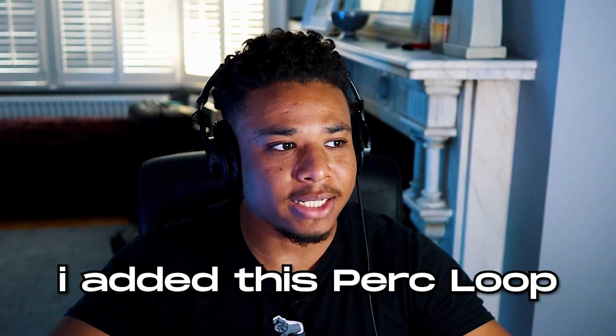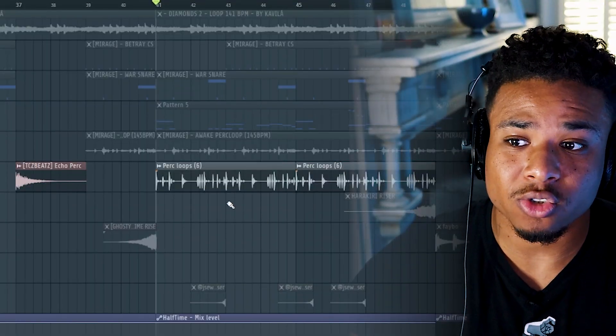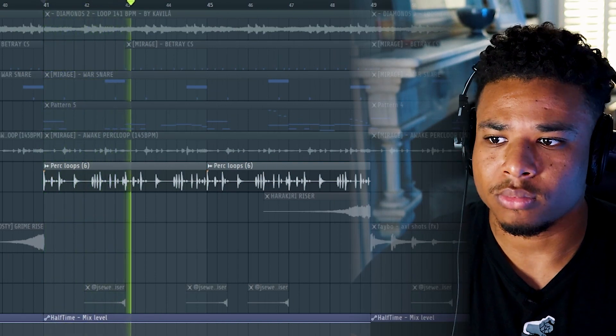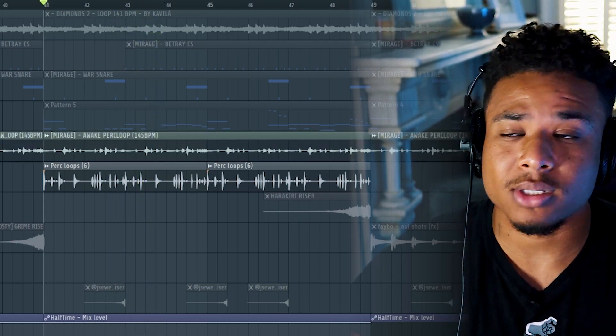For the next part of the beat, I added this perk loop — I have no idea where I got it from, it's just somehow on my hard drive. I applied some pancake to this as well. When you layer that over the existing perk loop, it gives this cool kind of beatbox sound effect.